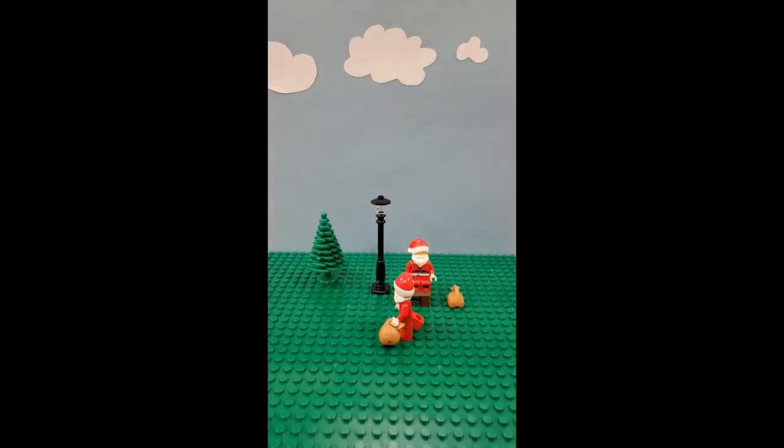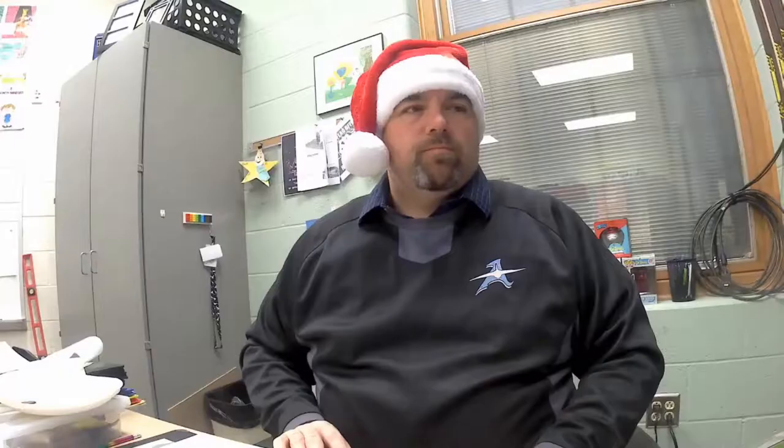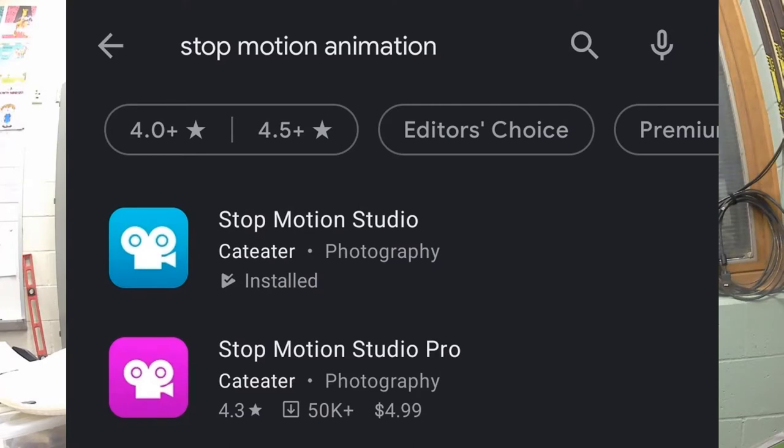So let's look at the video. The program that I use is Stop Motion Animator and I can add the link later. Basically if you search it through your Play Store you'll find a bunch of free ones. It's just a matter of finding one that works best for you.